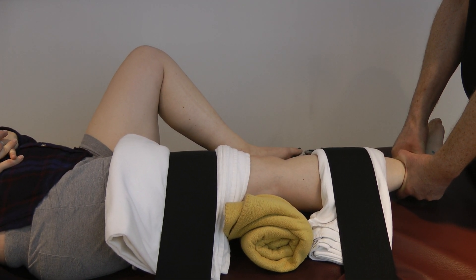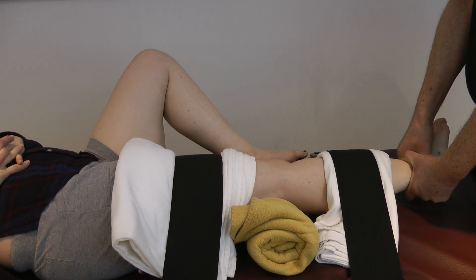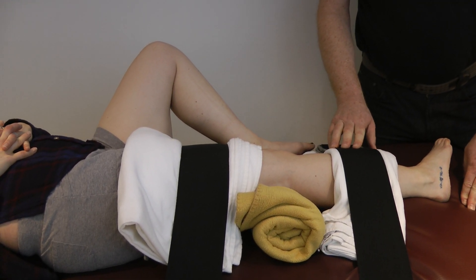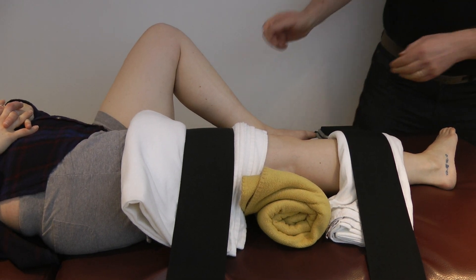I heard a little cavitation there — that was probably the knee. I was waiting for that to go. Okay, that's probably enough on that side. Now we're going to have you turn and go the other way.